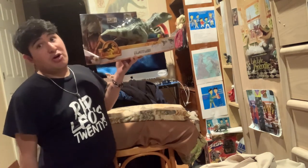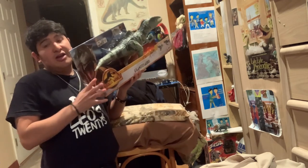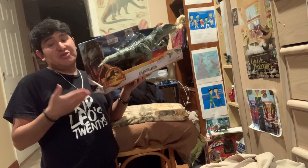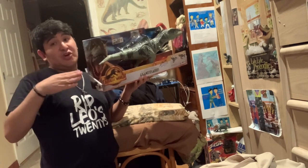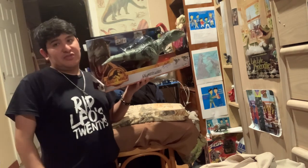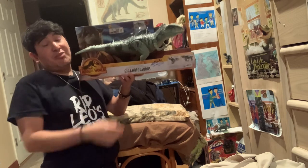Jack Horner said that he wanted the Spinosaurus to be in Jurassic Park 3 to replace the T-Rex because they thought it was a larger predator. We now know that Spinosaurus is an aquatic fish-eater and doesn't have the strongest bite force like a T-Rex — but Giganotosaurus has a different bite force.